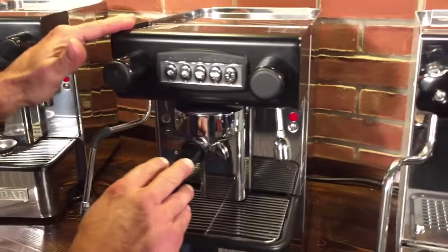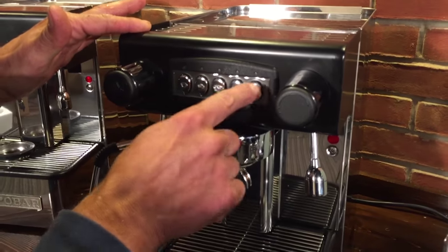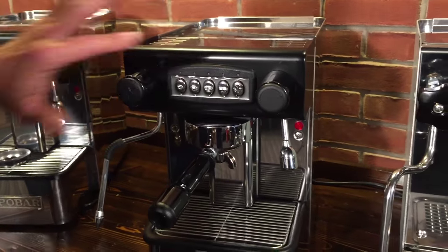This is the X-Bar Office Control, and you can control the amount of coffee it brews with each one of these four buttons. This is a manual button — you can start and stop the brewing with that one. All programmable, very easy to do.